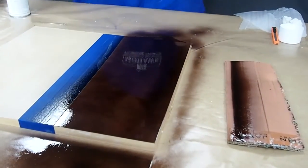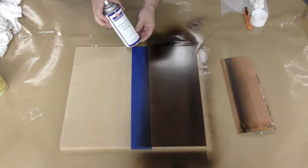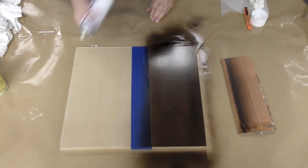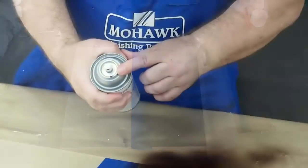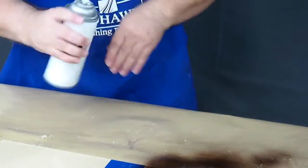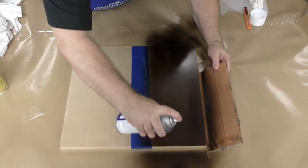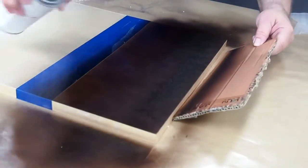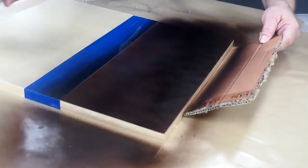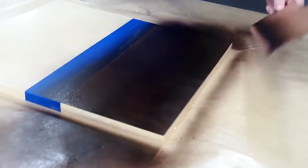Compare your color to the cabinet you're trying to match. Once you've got a good match, apply the clear coat in the same manner as you did the toner. Shake the can, line up the marker, tip the can upside down and give it a few sprays, and then coat the panel just as you did before. Allow the clear coat to dry thoroughly before handling.